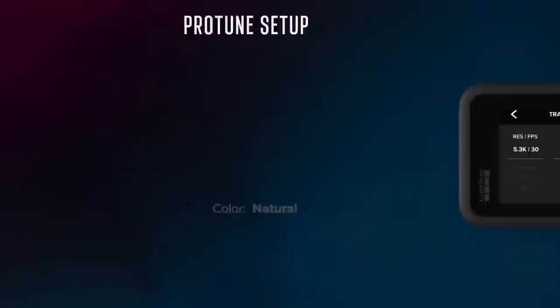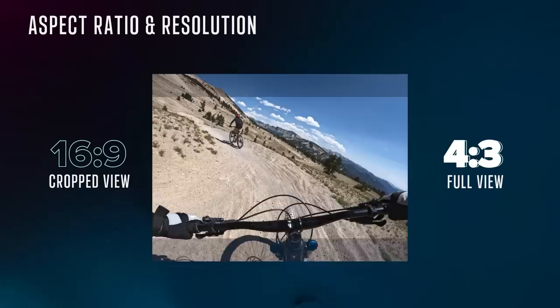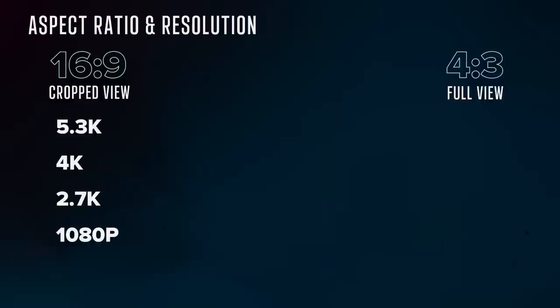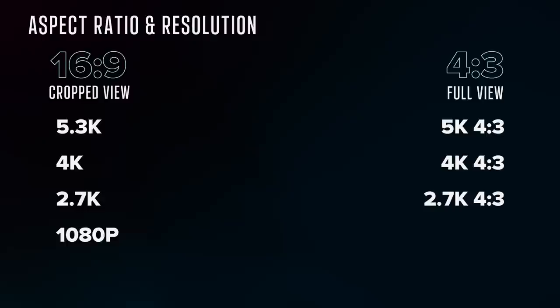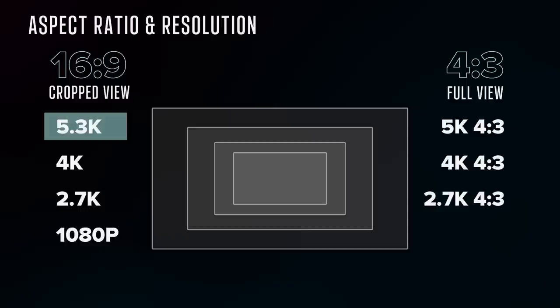GoPro films in both 16x9 and 4x3, where 4x3 captures the entire sensor. Compared to 16x9, 4x3 offers more view above and below the same frame. The downside is it's more taxing on the processor, so you can achieve higher frame rates in 16x9. Each mode contains different resolutions — lower resolutions are where you get high frame rates, which equates to better slow motion. The Hero 10 bridges this gap by offering 120 frames per second in 4K. For size reference: 1080p, then 2.7K, then 4K, and finally 5.3K, which is almost twice as many pixels as 4K.